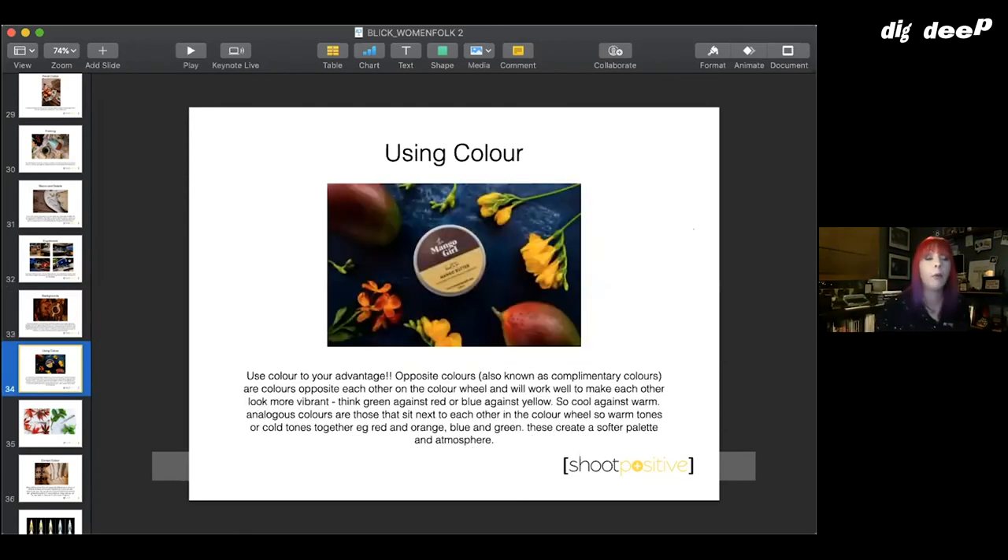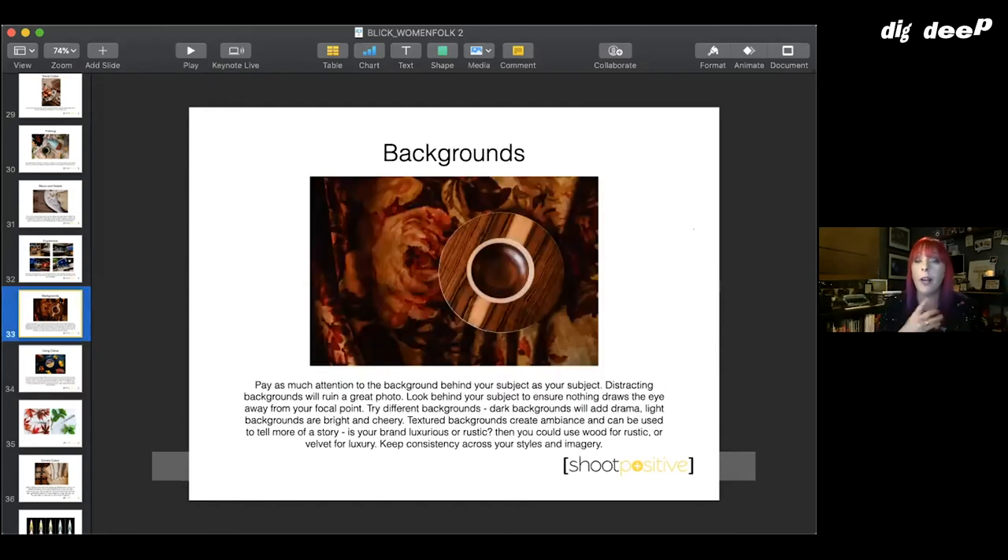Color is really important. You've got opposite colors, also known as complementary colors — colors opposite each other on the color wheel, so reds against greens, blues against yellows; basically cool against warm colors will make each other pop and look more vibrant. You can see here the colors really stand out — it looks very vivid.